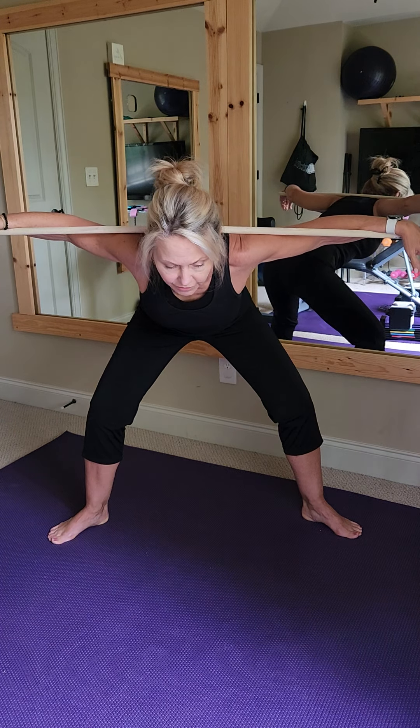All right, here we go. Hold up here. Bring it down to the shoulders, just let your arms relax over. Take a deep breath in, stay low in the legs, tip from the hip. Hang out here for just a moment. Feel a nice expansion in your lumbar spine.